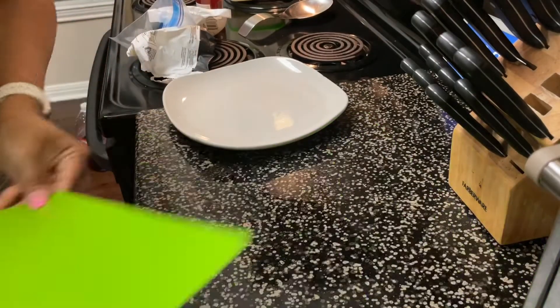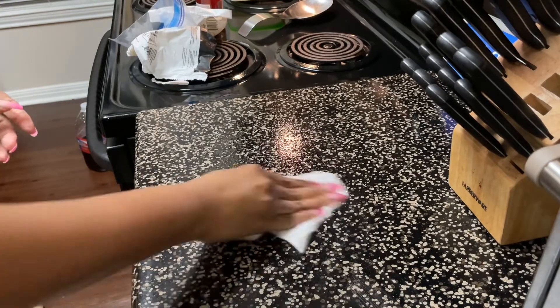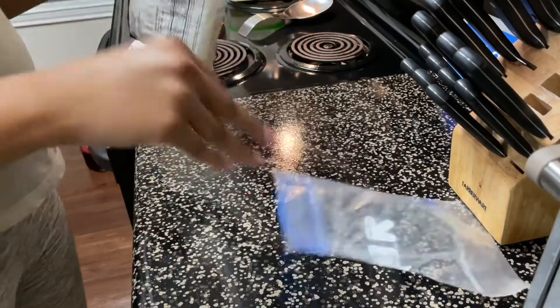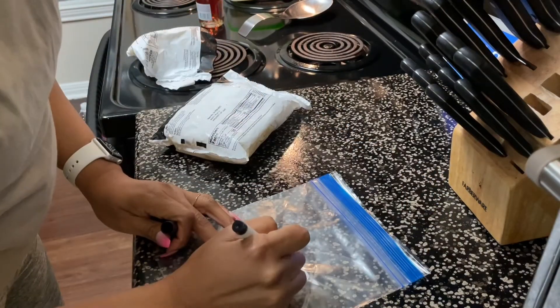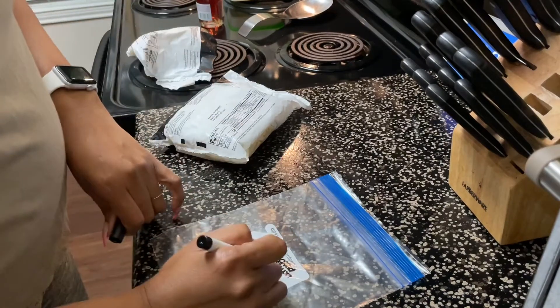I don't know what planet I've been on, but I have been sleeping on these frozen diced onions. I've been buying fresh onions, dicing them up, and wasting half an onion only needing a little bit. These diced onions are a game changer when you're cooking — all you have to do is take them out of the freezer, toss them into whatever you're cooking, and you're good to go.